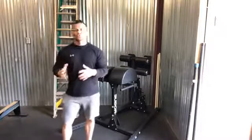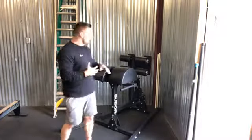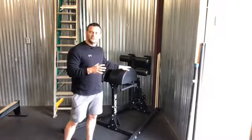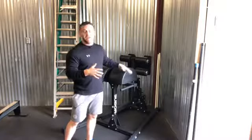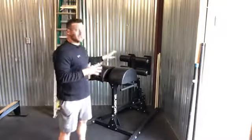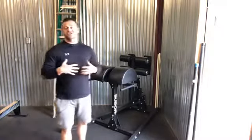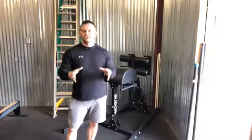GHD stands for glute ham device. On a GHD, you can perform primarily two different exercises — actually a little bit more — but the two you see most commonly are a sit-up on a GHD. However, what it's really designed for isn't sit-ups. The sit-ups have been popularized by a lot of the CrossFit games, but what this machine is really great for is GHRs. GHR stands for glute ham raise. Let me show you how this thing is done.